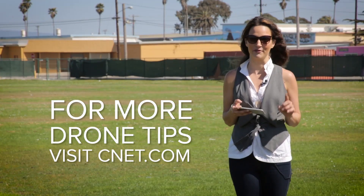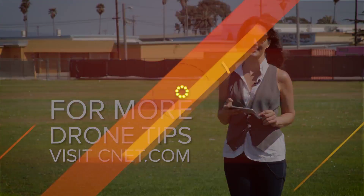And for more drone maintenance tips and reviews, make sure to check out CNET.com.